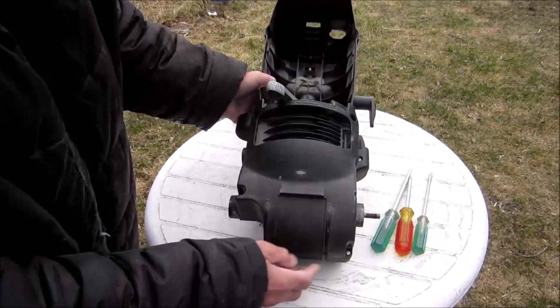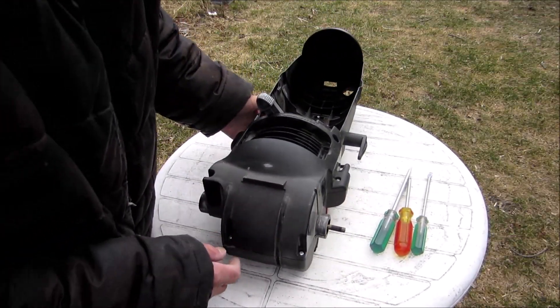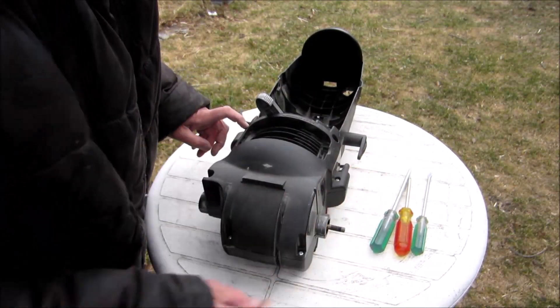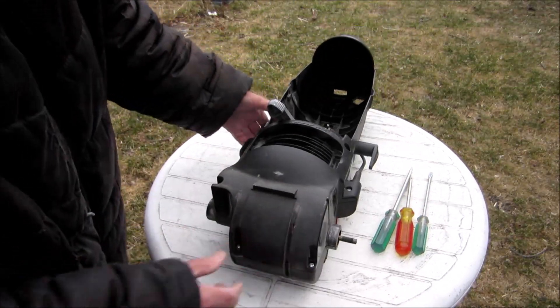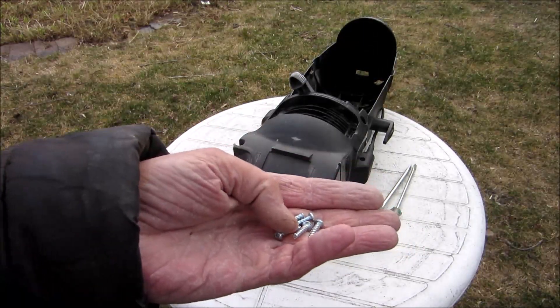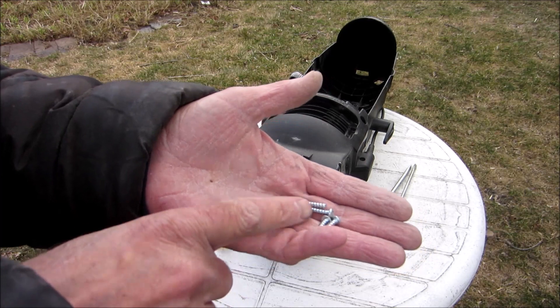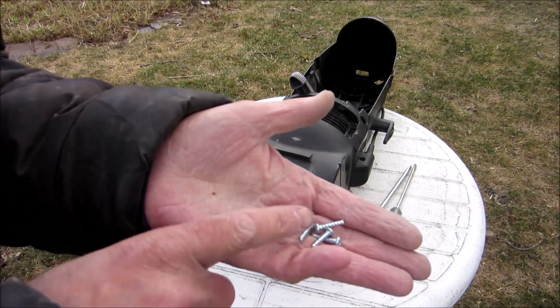We're going to start dismounting the motor — these screws: one, two, three, four, five, six — at least six. On this model you can't mix up the screws because the screws I took from the brush bar were the same size. But if you want, mark them.